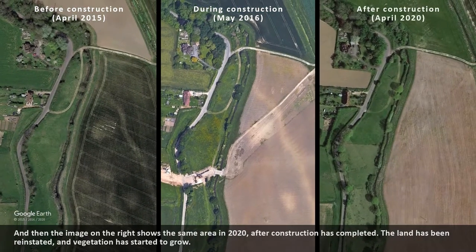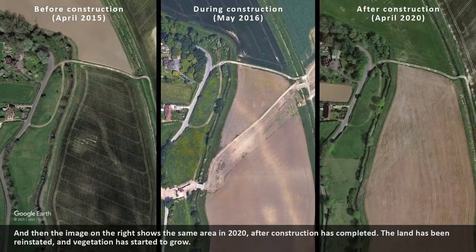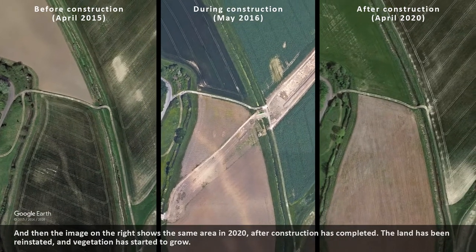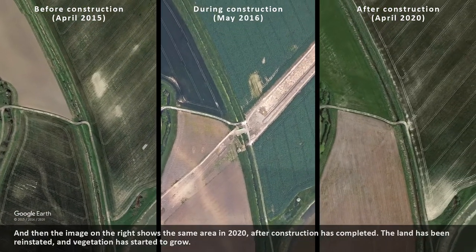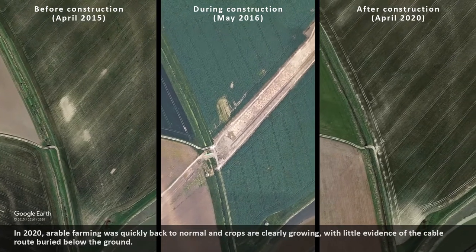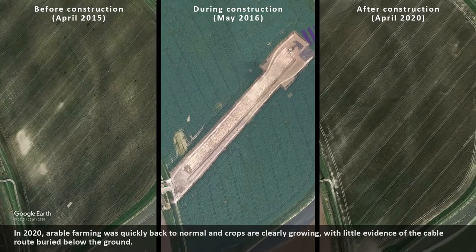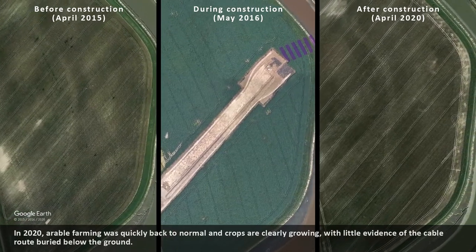The image on the right shows the same area in 2020 after construction has completed. The land has been reinstated and vegetation has started to grow. In 2020 arable farming was quickly back to normal and crops are clearly growing, with little evidence of the cable route buried below the ground.